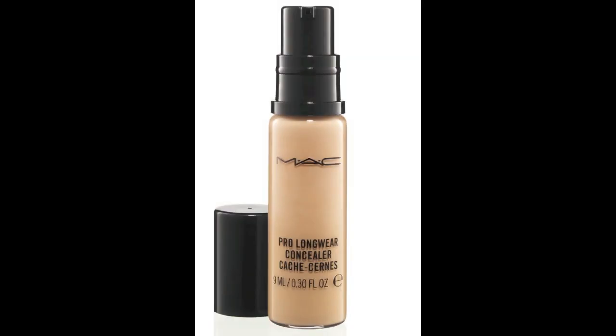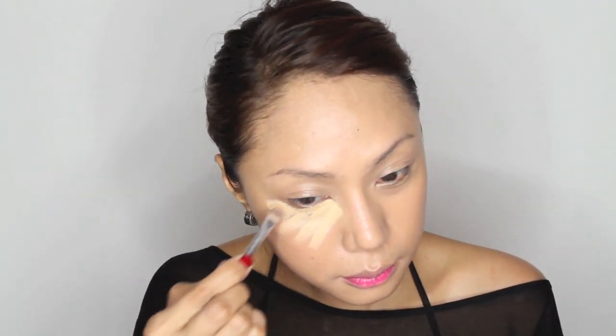Use a beauty blender to blend most of the liquid foundation. For concealer, I use MAC Pro Longwear. Apply it under your eyes.